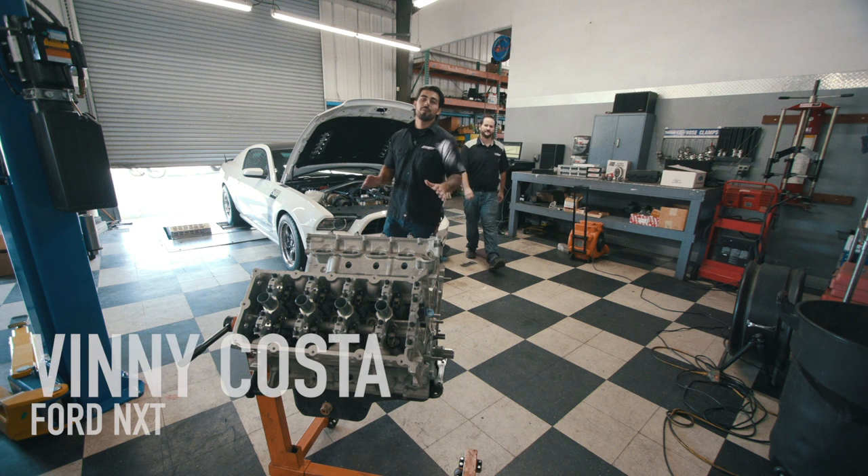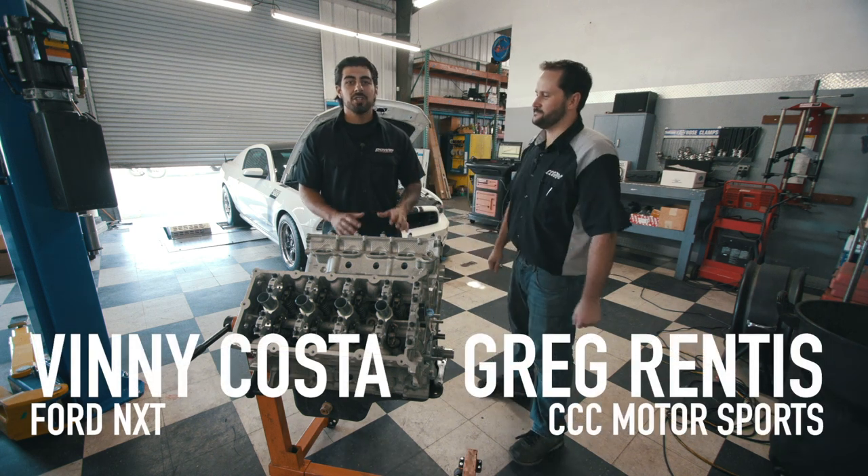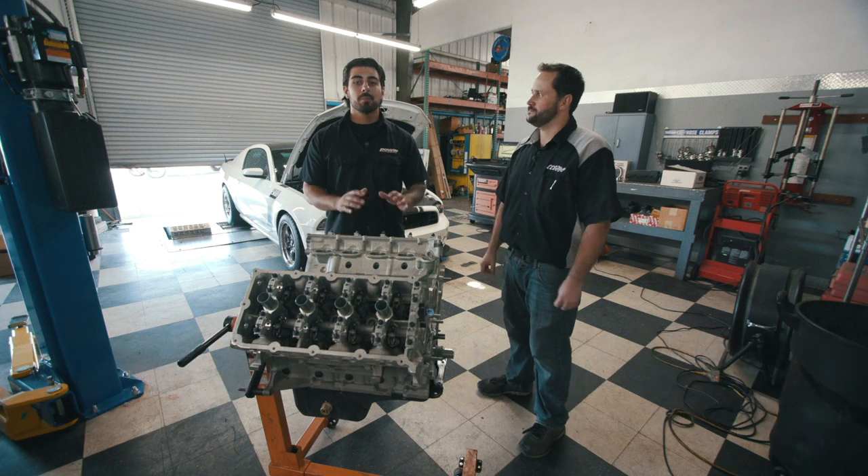Ford's Coyote engine is a great platform for any enthusiast. It's got great airflow potential from the factory and you can unlock even more potential with some basic modifications.